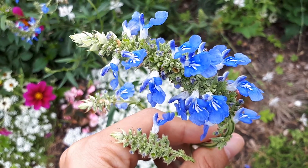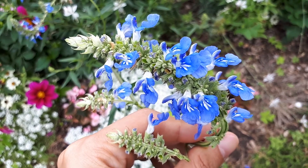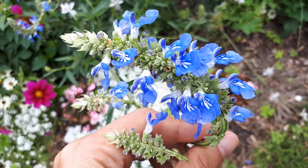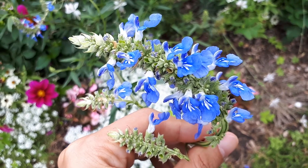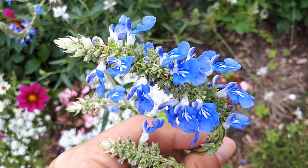As an annual plant, it can be grown in zones 5 to 8. There is a link below and in the top right side for purchasing. Mostly it is grown for its beautiful flowers, and the leaves are also quite nice.